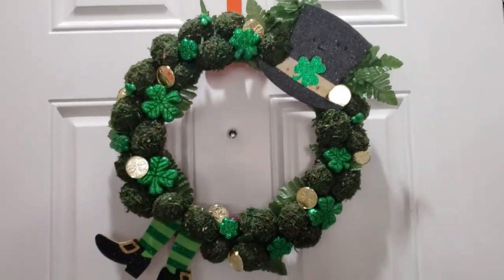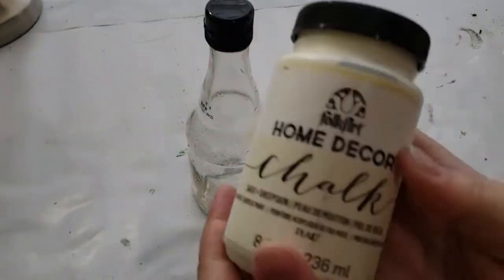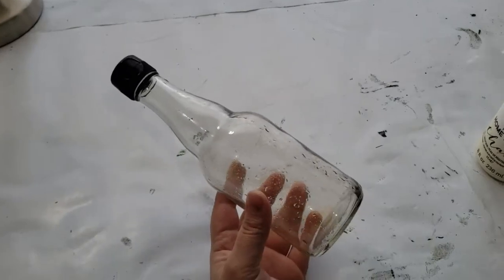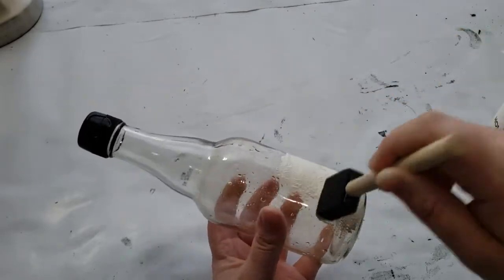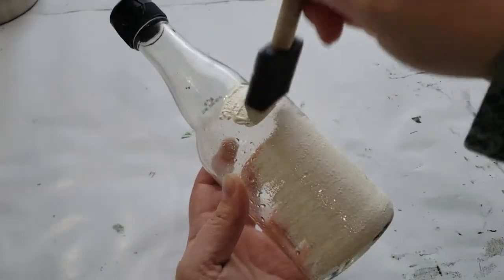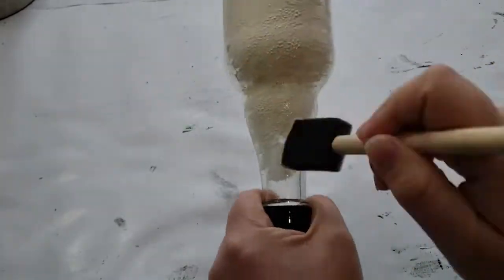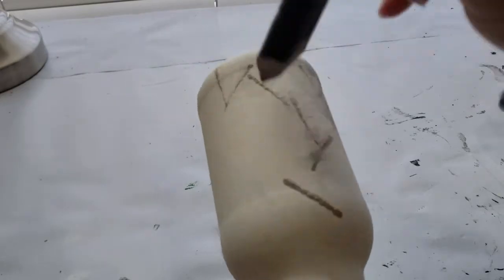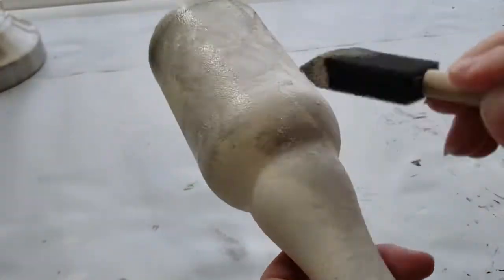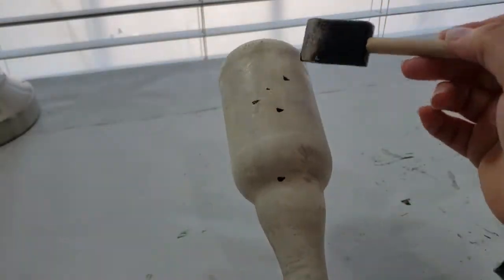Moving on to DIY number two, which is the easiest of the three. I have a jar I kept because I love the shape of the glass. I'm covering it using my chalk sheepskin-colored paint with a foam brush, dabbing it onto the glass to get a rigid, concrete-type texture. I continue until the glass is completely covered, then go in with my gray chalk paint called Castle to add depth and make it look like a concrete jar.